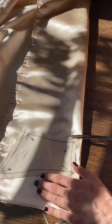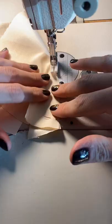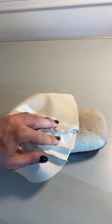When I was patterning out this bust cup, it was super important for me to mimic the cat eye shape that the Vivienne Westwood bodice had. After stitching the bust cup together, I made sure to give everything a really nice press so it laid flat and beautiful.